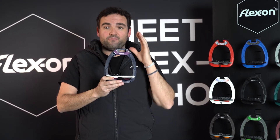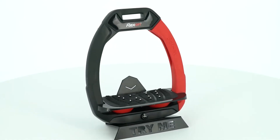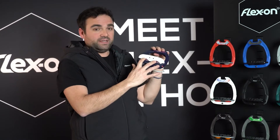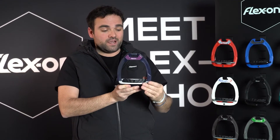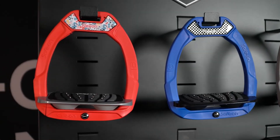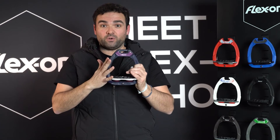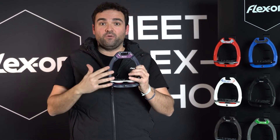Safety stirrups from Flexon, taking all the good components of grain composites. You have two pieces of shock absorbers, a wide base of support, and a mono branch spraying just here to increase your comfort and improve your balance.